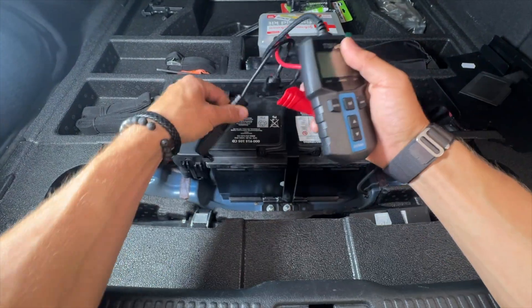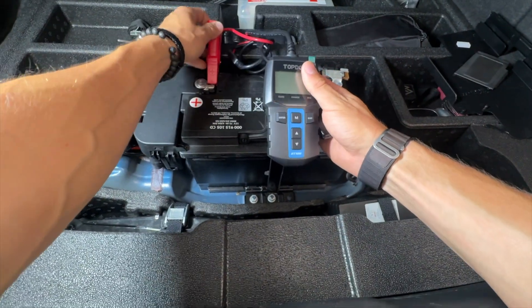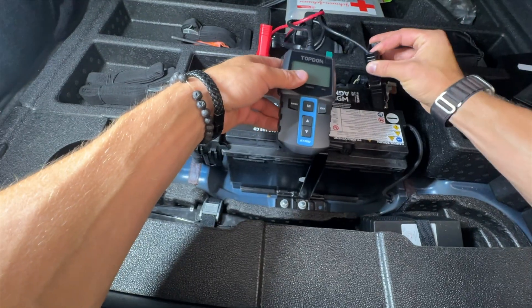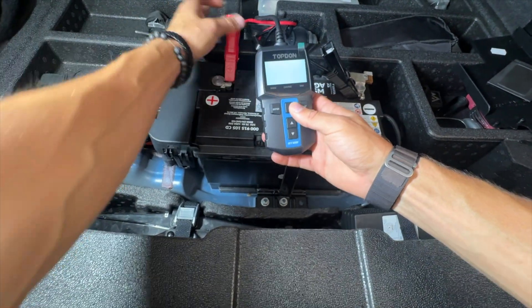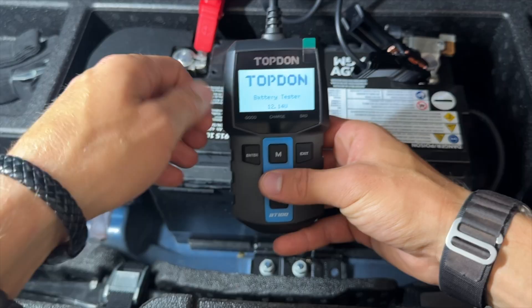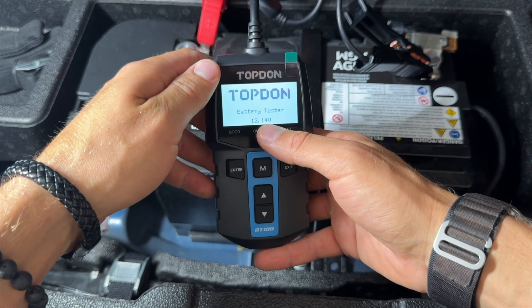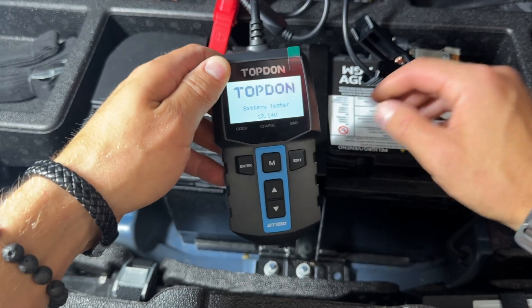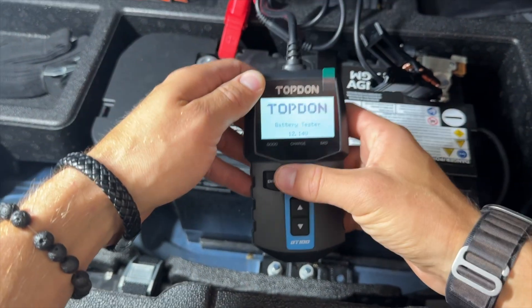To use this, simply connect the positive to the positive terminal and the negative to the negative terminal, adjusting them a little bit until you start to see power going through the device. With the battery tester loaded, I'm getting a reading of 12.14 volts, which is actually unusually low for an AGM battery — they usually are a bit higher.